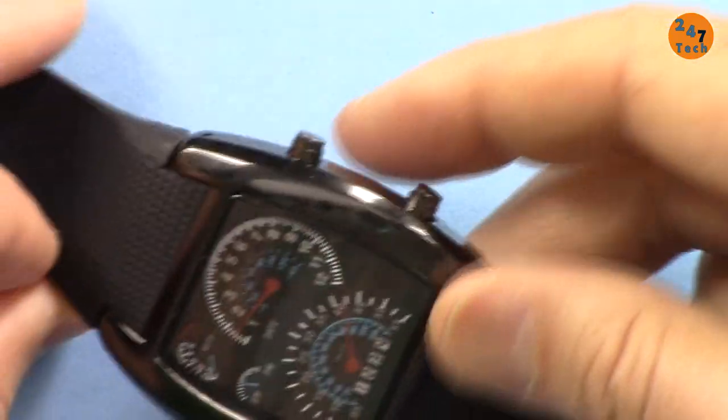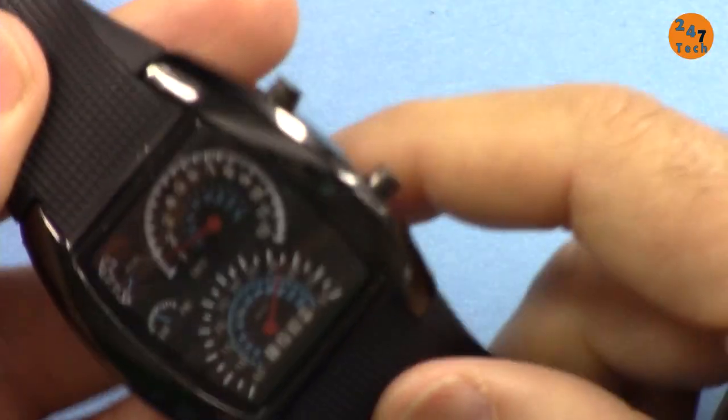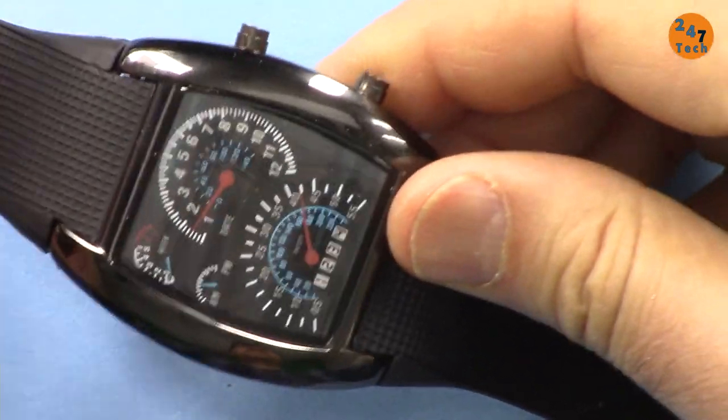Thank you for watching. This was how to set up this watch, and I definitely recommend it at this price — you will have a cool watch that nobody else will have. If you liked this video, please give it a thumbs up and subscribe so you can get updates on my upcoming videos.